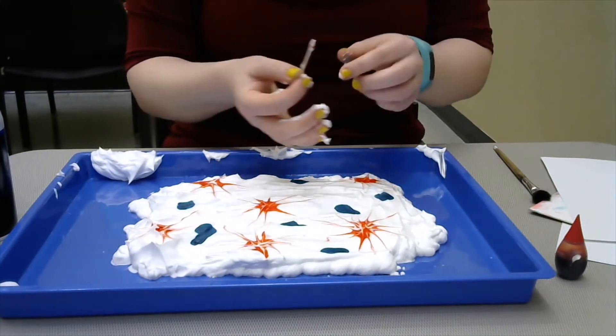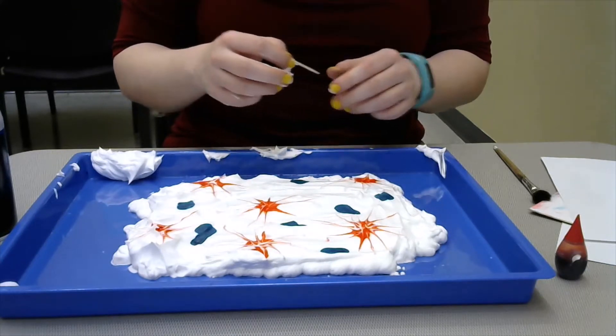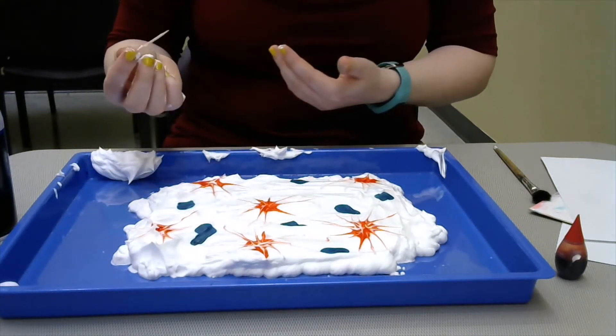If you need to scrape off your toothpick, that works too. Otherwise you might get more of that white in the middle rather than the red. But both look great.